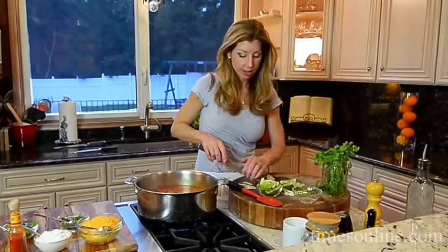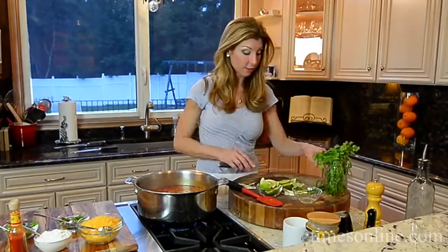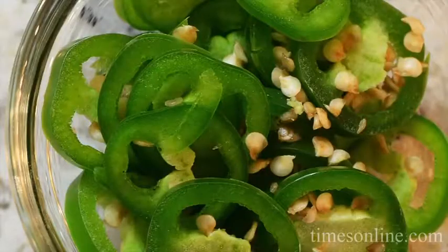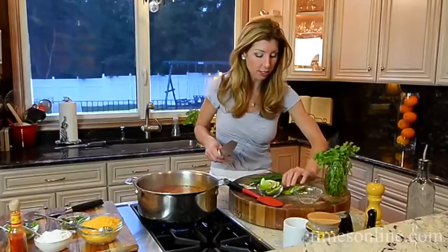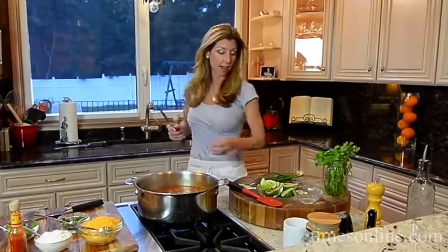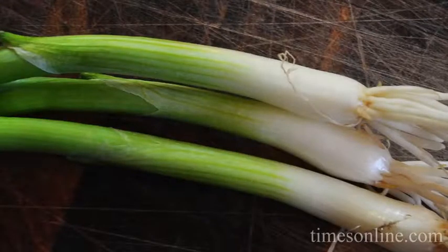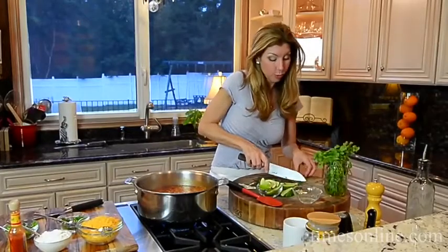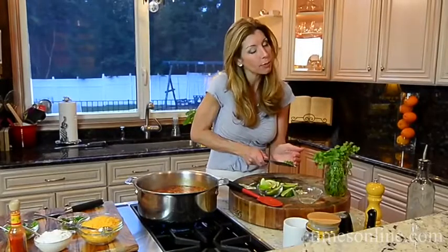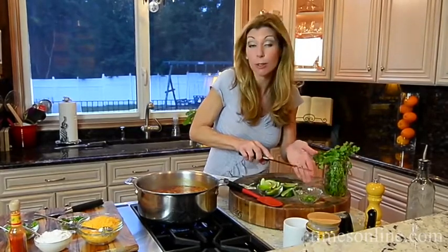While the chili is cooking, I'm just going to get all my fixings together. This makes a really festive bar for anyone to customize themselves. If you like it cheesy, load up the cheese. If your guests like it spicy, they can add more hot sauce. I have some sliced jalapenos, limes cut into wedges — I love freshly squeezed lime on pretty much everything — green onions, sour cream, shredded cheese, and of course cilantro. No chili is complete without it, although some people don't love it, and that's why they get to customize it the way they want.